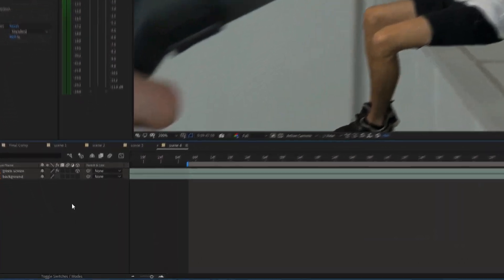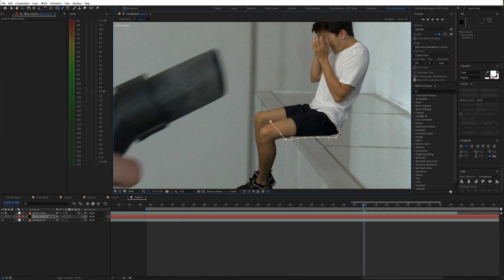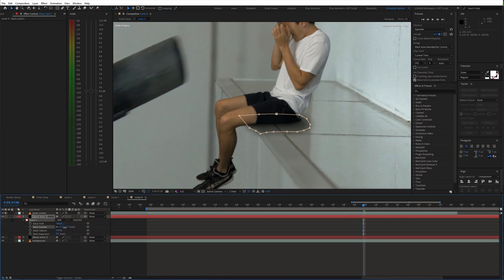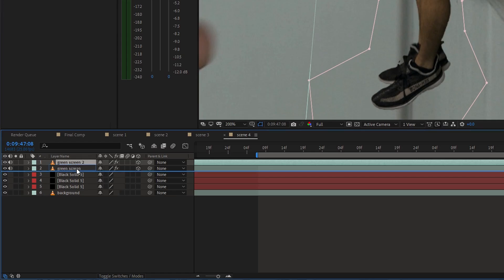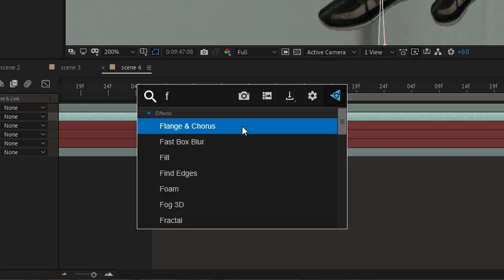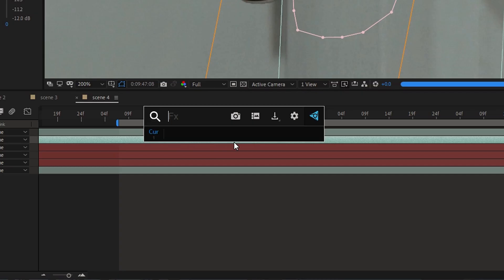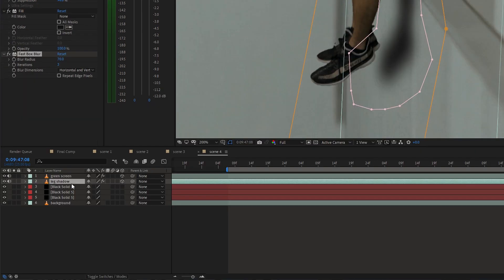Now we can work on the shadows. I created a black solid and made the mask below the body. Then I feathered the mask slightly. I also made some duplications of the shadow. Now duplicate the green screen layer and move it back to create the legs shadow. Use the fill effect to fill the layer with black color. Then blur out the layer with the fast blur effect and reduce the opacity.